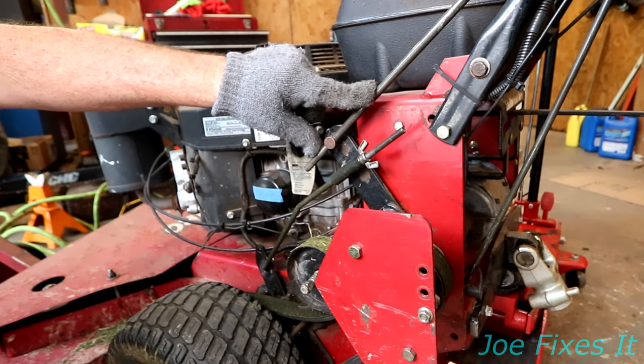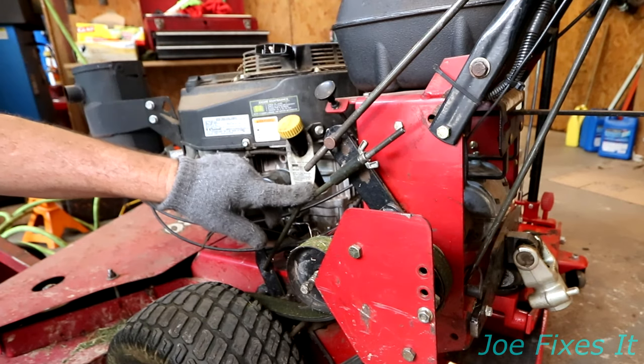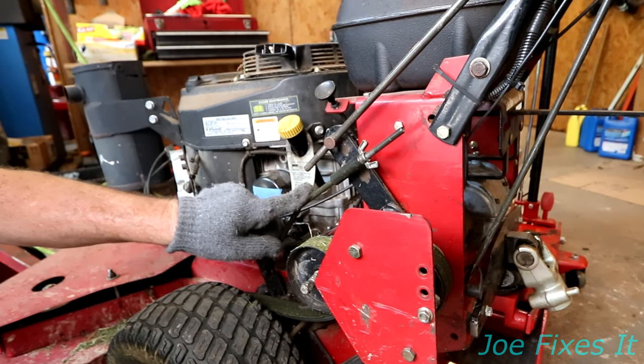This is the clutch adjustment, or the belt adjuster. This is the brake adjustment. We have to take both of those off.